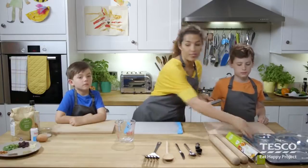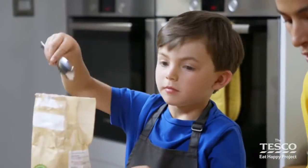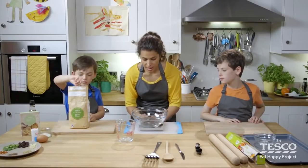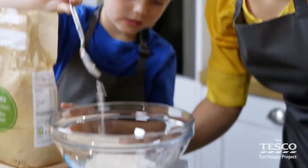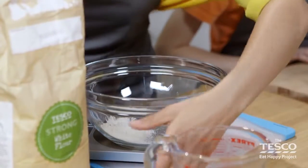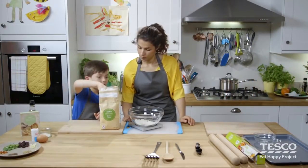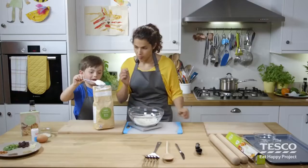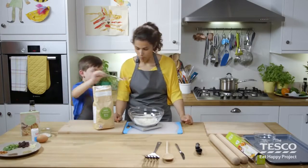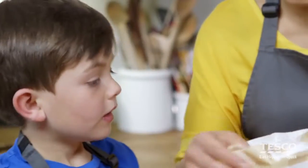We need the weighing scales to weigh out the flour. So we get the bowl — Milo will tip in some flour using a spoon, and we're going to need to get 250 grams. We're going to take it down to zero and put in flour until we get 250. In the meantime, I'm going to get Dominic to get me 150 millilitres of warm water. We're using warm water because it helps activate the yeast. 250 — well done, Milo. Thank you very much.